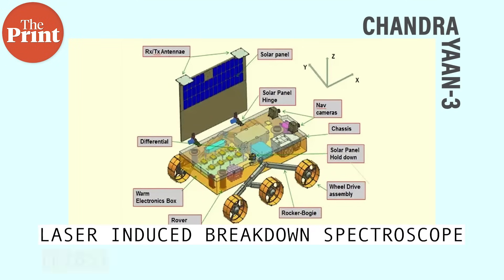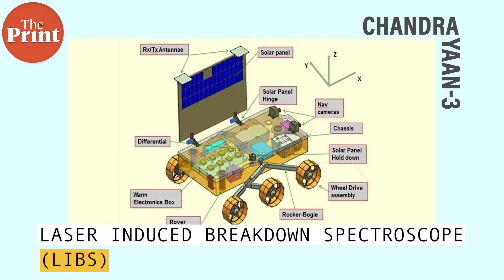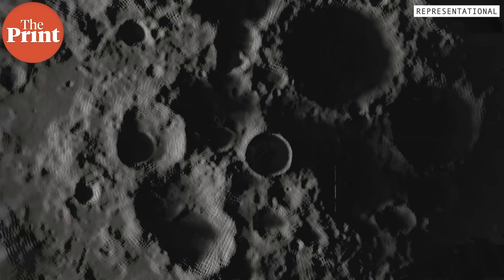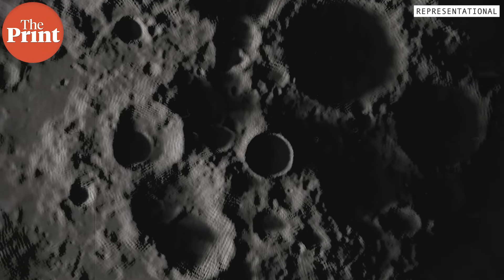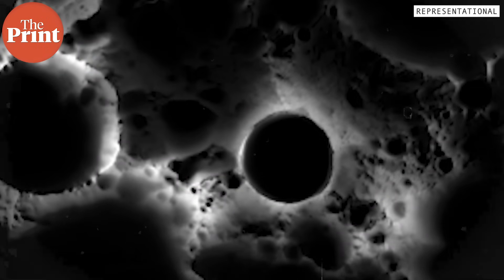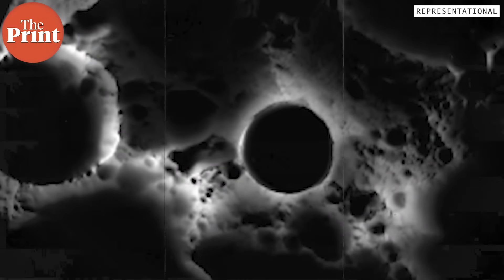The other payload on the rover is the Laser Induced Breakdown Spectroscope, or LIBS. LIBS will calculate the abundance at which these elements are present. This instrument will fire high-powered laser pulses at various points on the lunar soil, and the radiation emitted will inform the density of a particular element.